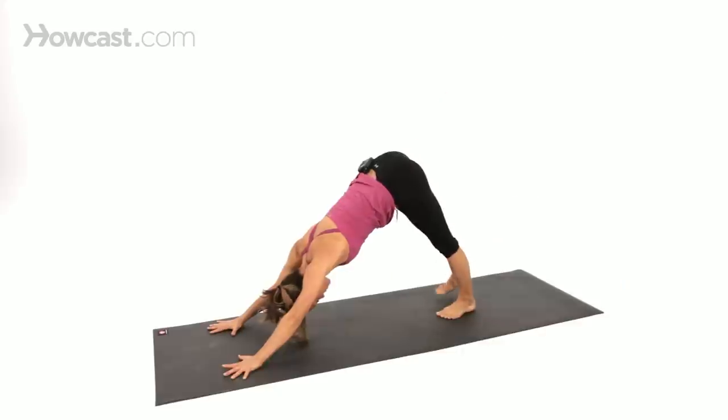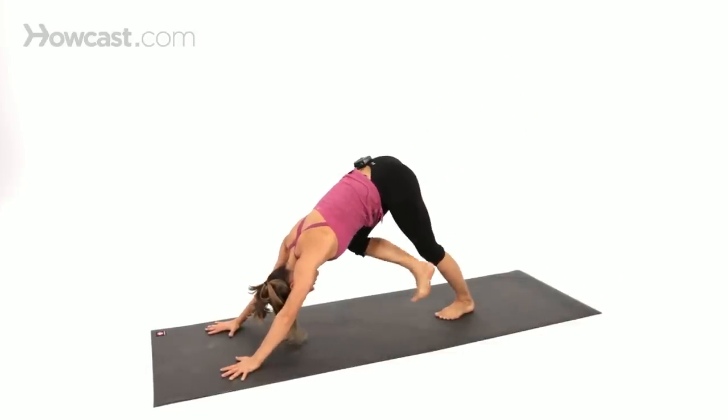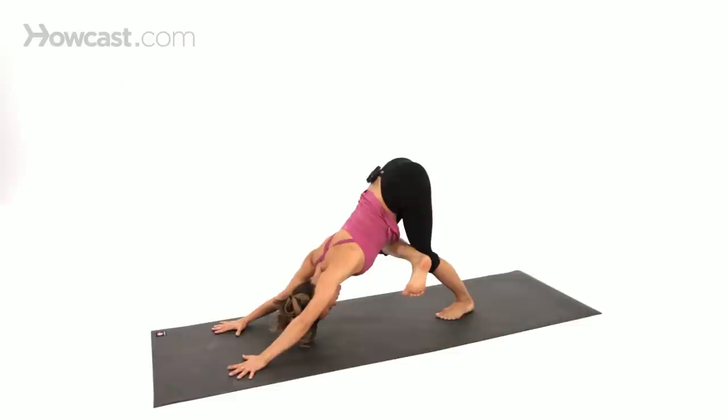Another fun one to do is lift your right leg, bend your knee, take your right foot into a figure four, and sit back, opening up through the buttocks and the sides of the hip and the sides of the groin.